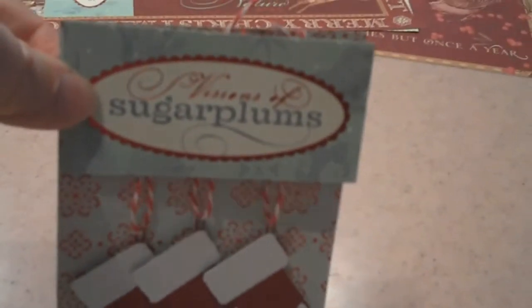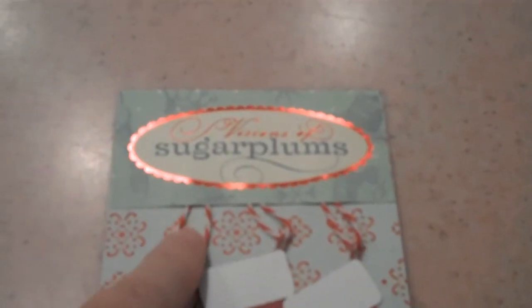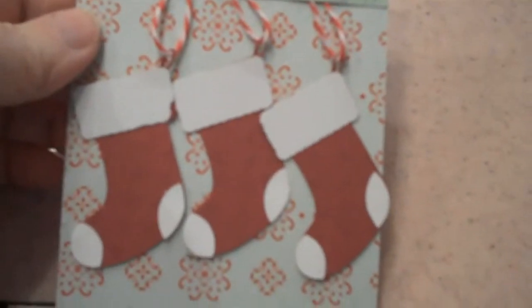Before I adhered this, I went ahead and added more tape on top of the baker's twine. You could also add names to those stockings using white opaque pens. Just wanted to show you how it looks. When you go to fold it, the stockings will stick a bit, so you're going to have to fold them under so they'll fit back down.